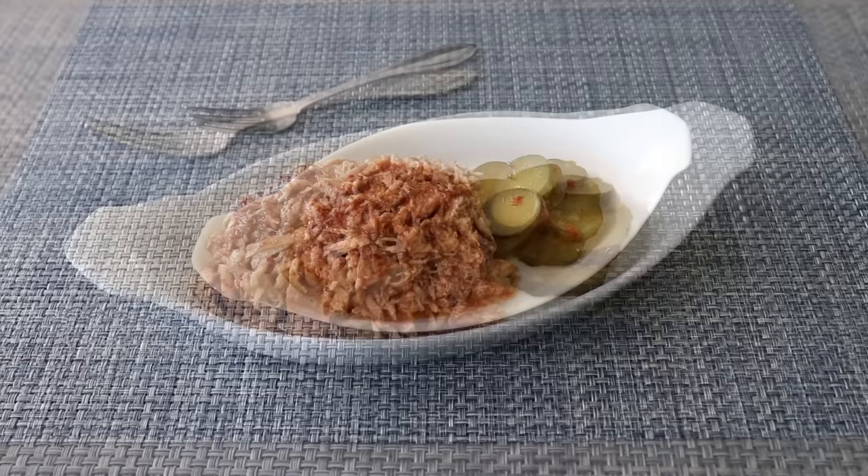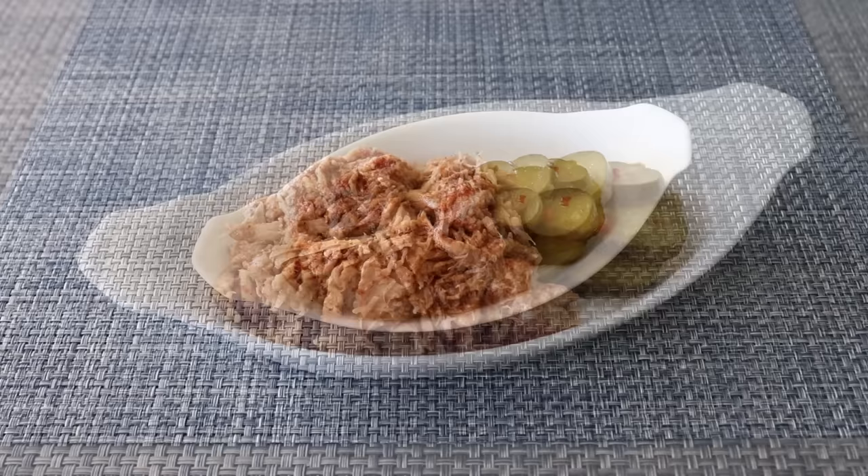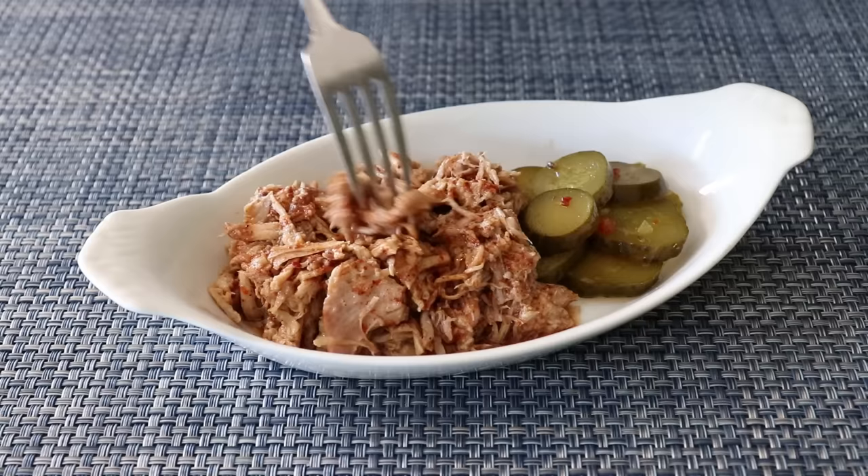We'll get into my miniaturized whole hog barbecue in the next video. For now, I want to focus on this absolutely perfect barbecue sauce-and-meat pairing, which you have to taste for yourself to believe. The marriage between that fatty, faintly smoky, succulent meat and that bracing, very acidic, very peppery sauce is nothing short of magical.